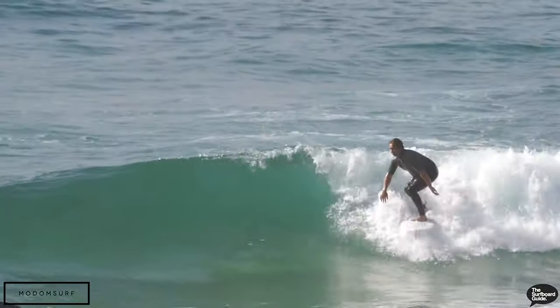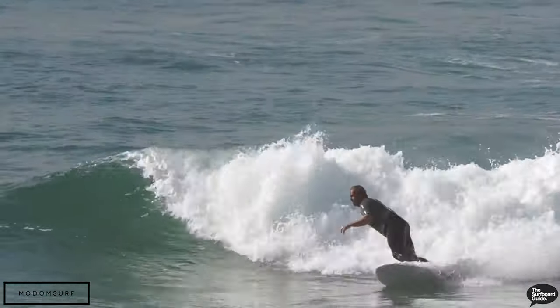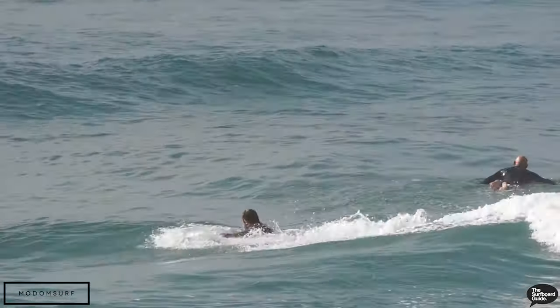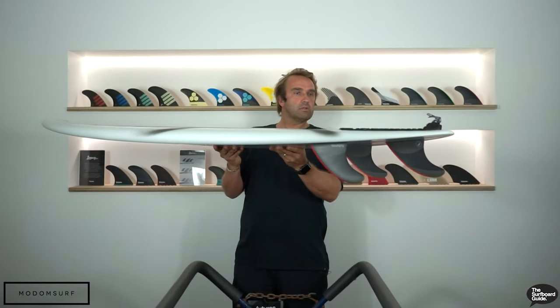At 31.5 liters — a little bit more than what I normally ride — it gives it a really nice trim and it's really easy to get into waves. As I said, with that beak in the nose the front of the board holds quite a lot of volume, but then when you come to the back end of the board, as you can see, this tail narrows out and it has a really nice round tail.